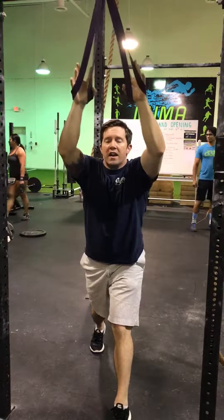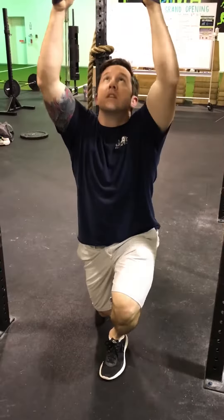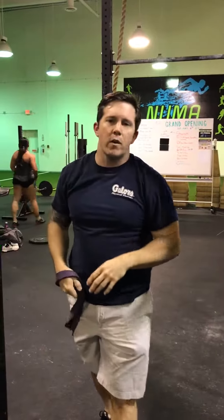The more further back I am, the less curve I have to have in my elbow — so here to there versus here where I'm in more flexion. So those are different ways you can vary it.